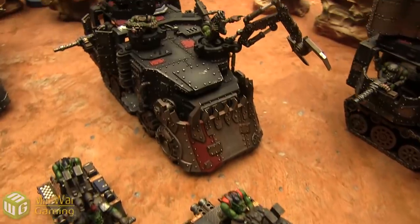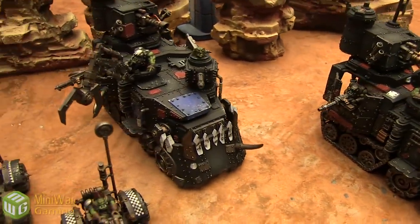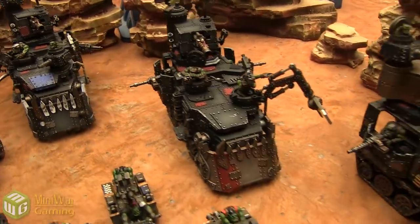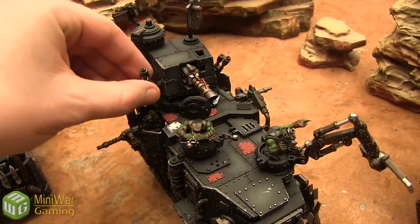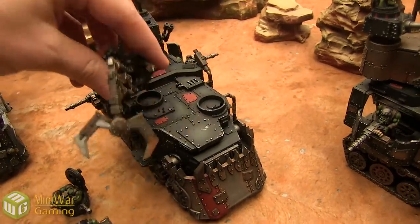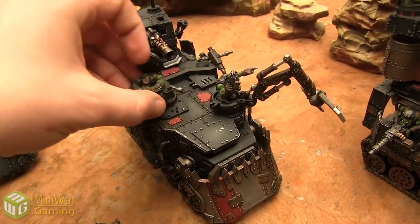One of the most impressive things I found was that the battle wagons are completely magnetized — everything you can possibly put on a battle wagon can be put on or taken off. All the way to the stick bombs on the side, those are magnetized. All the guys are magnetized too; you can pop them off, switch them around, or take them off completely.